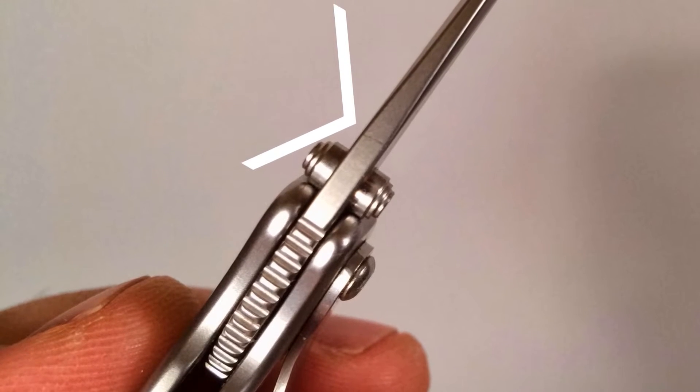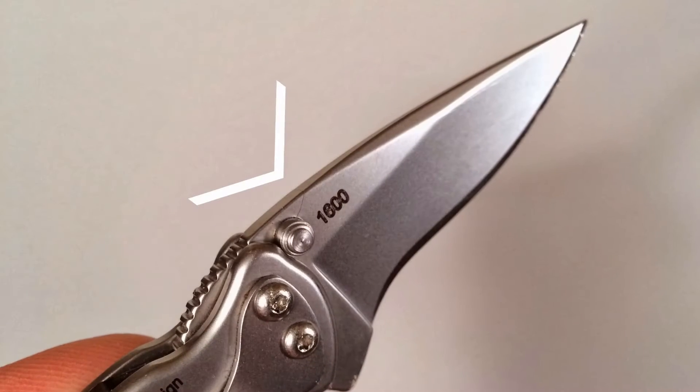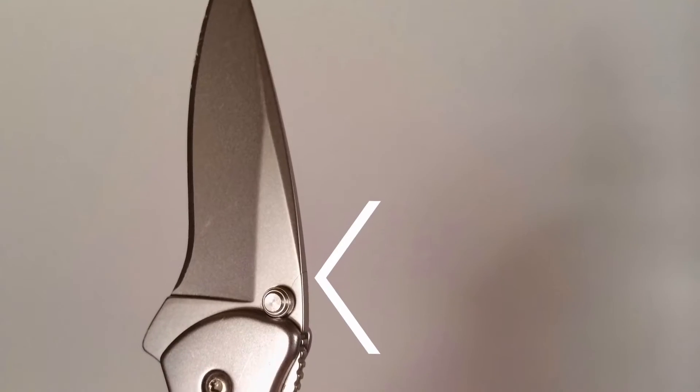In this video I'm going to share an interesting example of a blade stock manufacturing failure in my Kershaw Chive, as well as share my experience working with KAI USA's warranty service.